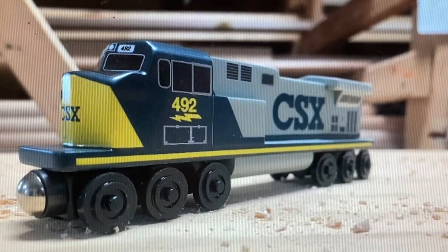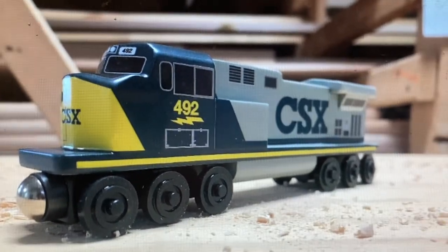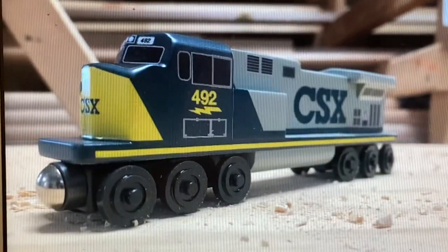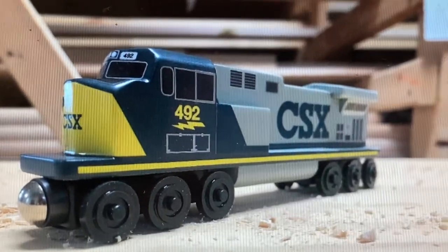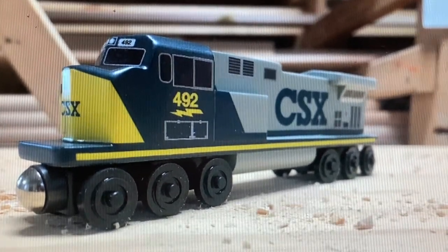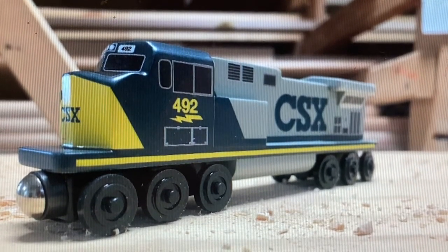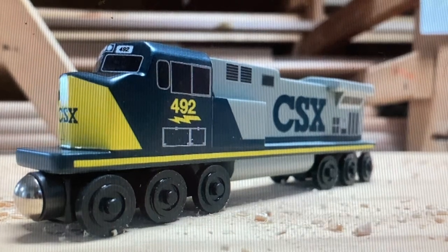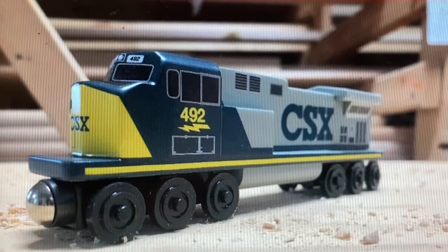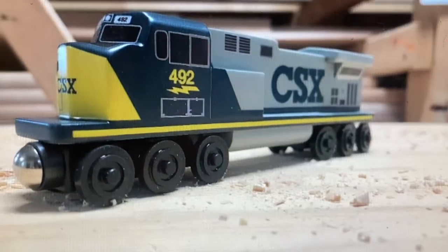Hi guys, so today we are going to unpack the CSX gray C44 engine. First we got the CSX gray engine and we have the number 492, and looks like we have a Union Pacific dash tonight.